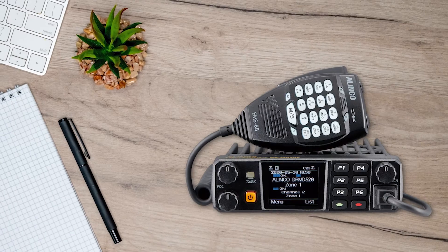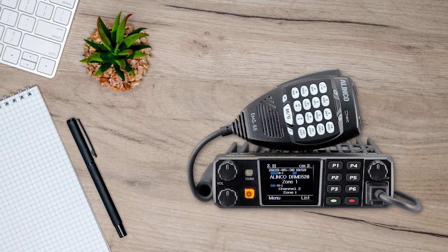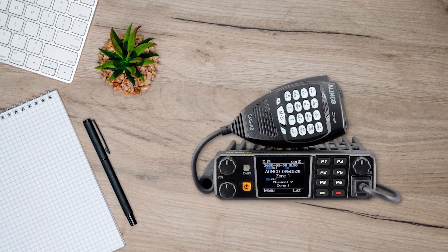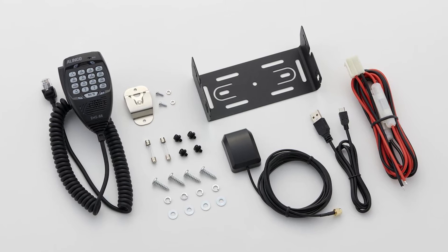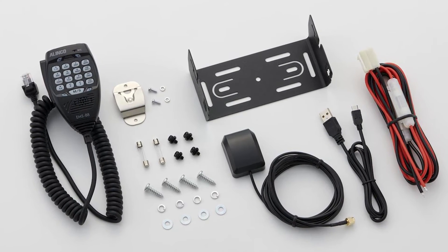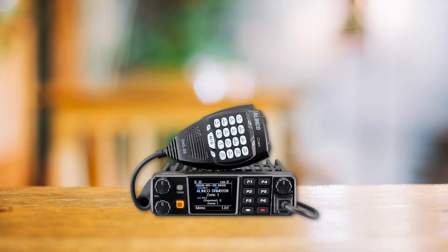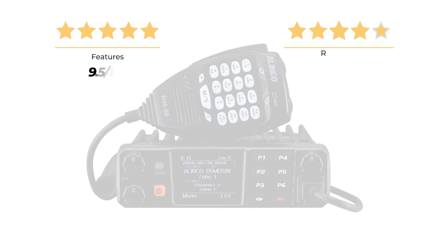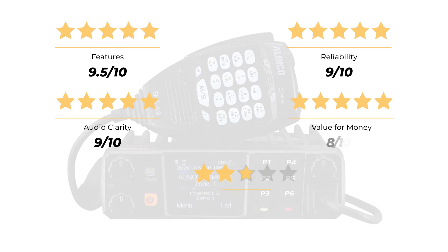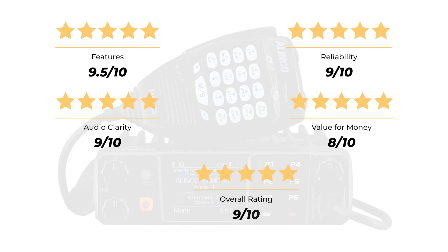If you're in the market for a reliable and powerful high-end radio, the Olinco DRMD520T could be the perfect fit, whether you're a seasoned amateur radio operator or just starting out. Just make sure to weigh the pros and cons before making your final decision. Ratings: Features 9.5/10, Reliability 9/10, Audio Clarity 9/10, Value for Money 8/10, for an overall rating of 9 out of 10.